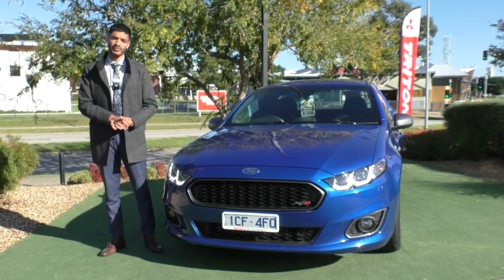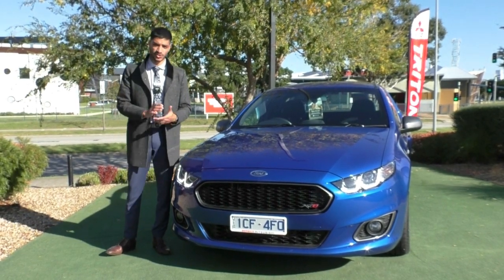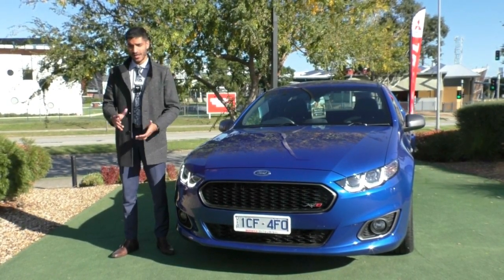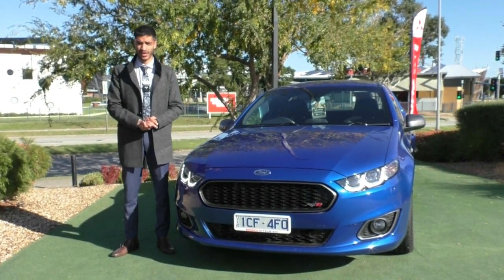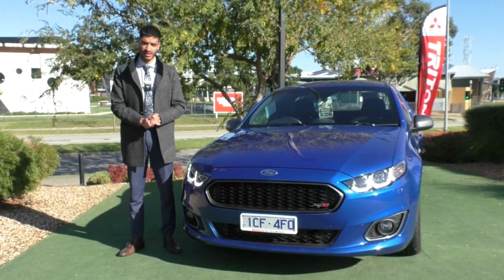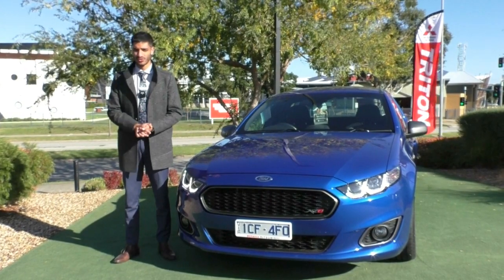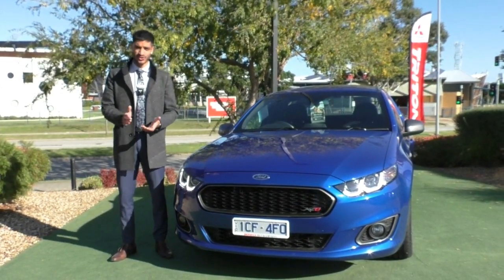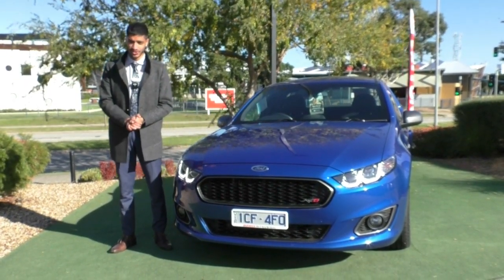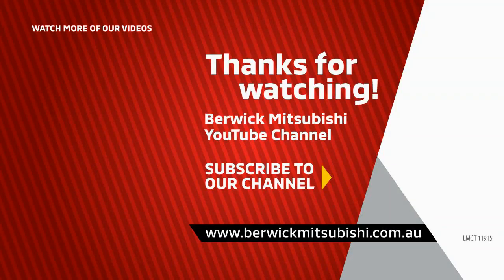Please speak to us about the glass coat and tint package, which will give you the darkest legal tint and paint protection for the exterior — highly recommended. These two services are at an additional cost, however if you are using our in-house finance, I'd love to introduce you to our business manager Julie who can show you some minimal effect on your repayments. Please check out our Google reviews — with over 1,100 reviews and sitting at 4.8 stars, it gives you the assurance that you're dealing with the right people and the right kind of business for a good quality vehicle. If you have any additional questions, the number to dial is 99070555. My name is Nathan — thank you so much for watching.